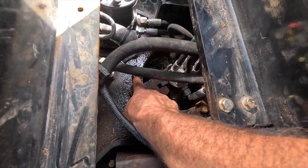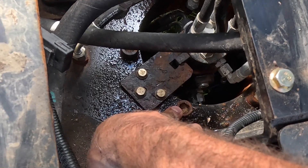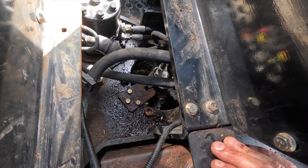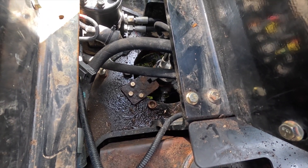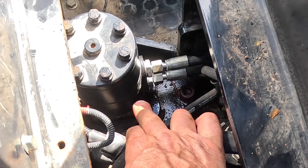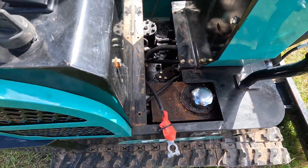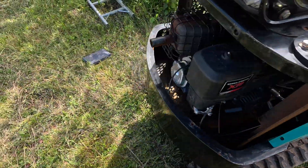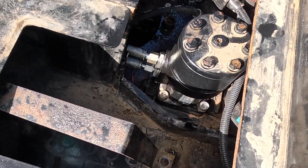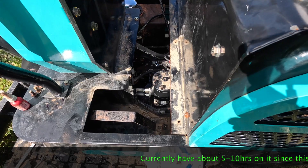I checked these big bolts here for tightness — they're good. Those are the ones that hold the rotating bearing together, the top and bottom half — the car body and the undercarriage. Got some good torque on those four now. Hoses are back on. Next step is to put the battery back in, hook that up, and put the floorboard back in. That's it. Then just run it for a while and hope for the best.